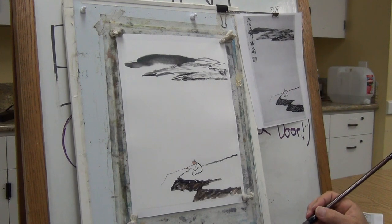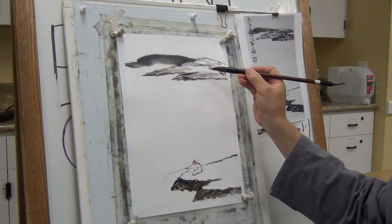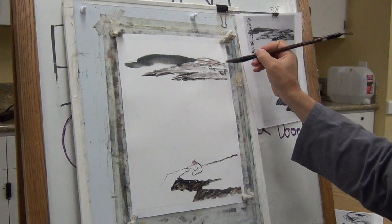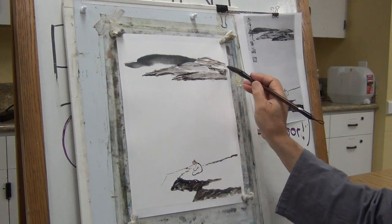Your dot is a little smaller than you expect — just use the remaining brown. Let it bleed into each other.